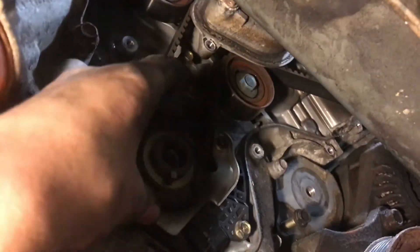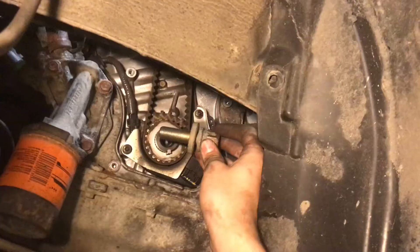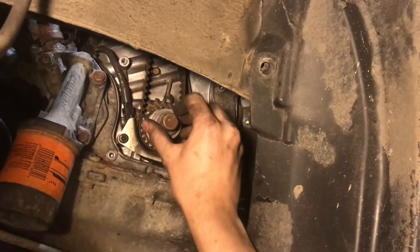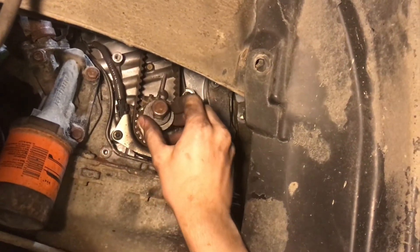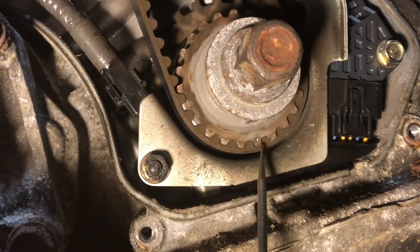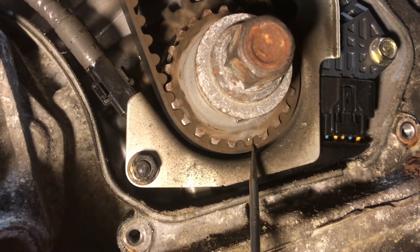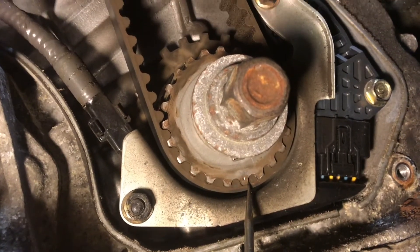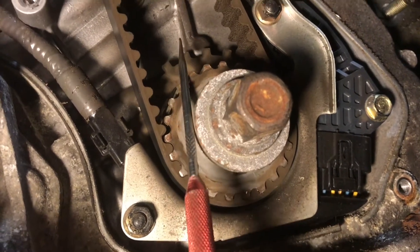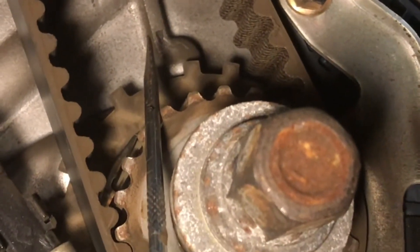We're going to remove this little timing shield just so we don't lose it because it falls out easily. Reinstall the crank bolt — this is going to allow us to spin the engine over and line up all of our timing marks. Before you ever remove the timing belt, we're going to line up these timing marks just in case anything were to move — we know exactly where to put it and we wouldn't have to retime the entire engine. This timing mark is going to get lined up with this timing mark on the casting — it's an arrow and those two need to be lined up perfectly.